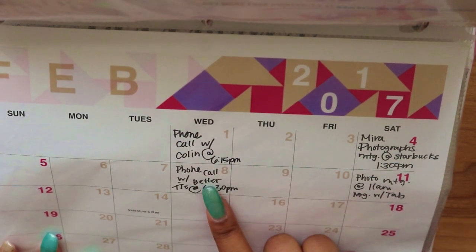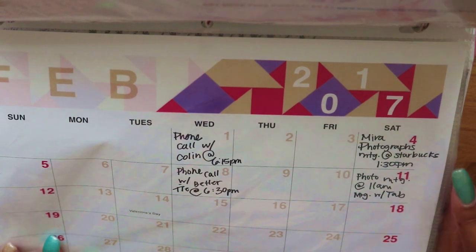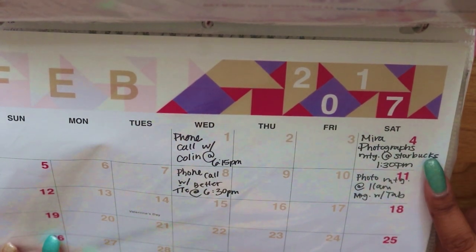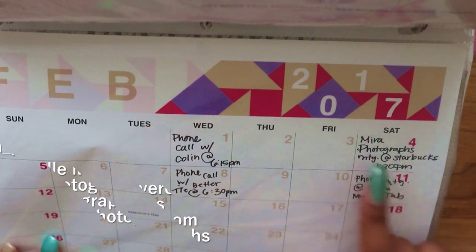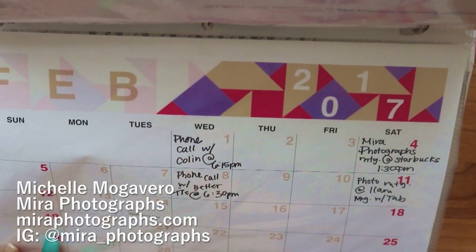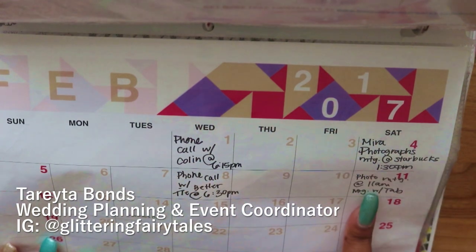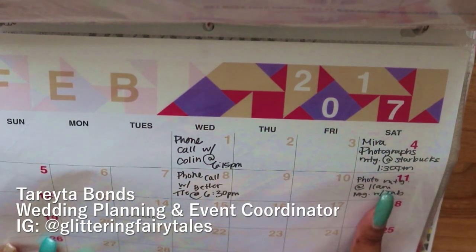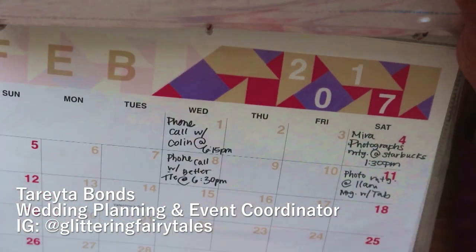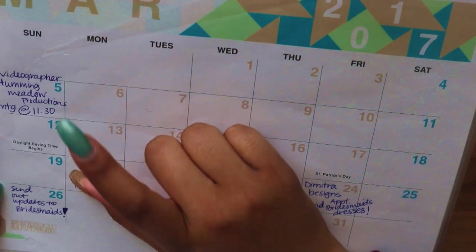In February, we had phone calls with photographers and videographers. On February 4th we found our wedding photographer — her name is Michelle and she owns Mirror Photographs. Her photography is beautiful; I'll leave a link to her website in the description box. I also had a meeting with my cousin who is going to be helping me with my florals and table arrangements.